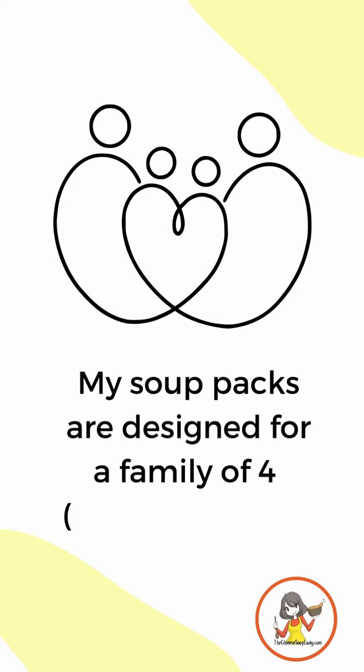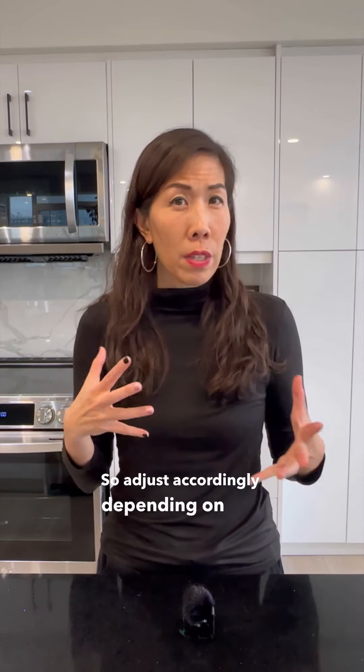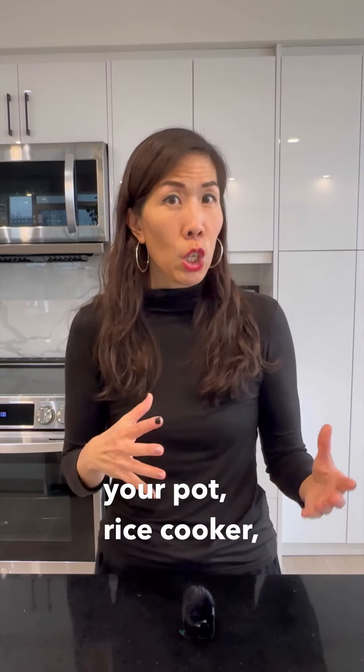My soup packs are designed for a family of four and serve about four medium-sized bowls. This fits perfectly into a one-liter rice cooker. Adjust accordingly depending on the size of your pot, rice cooker, or family.